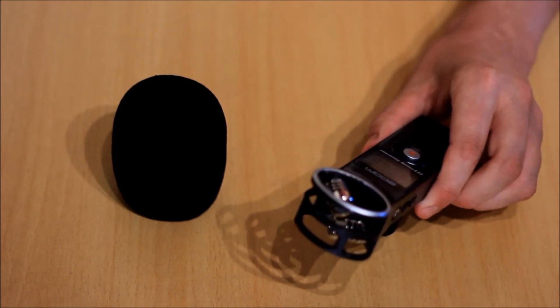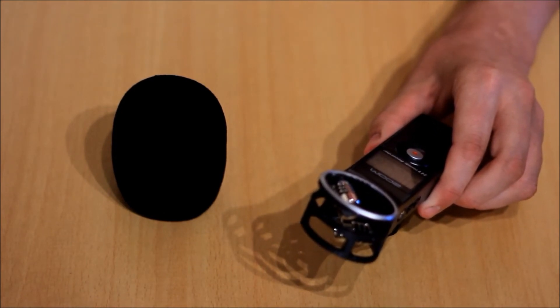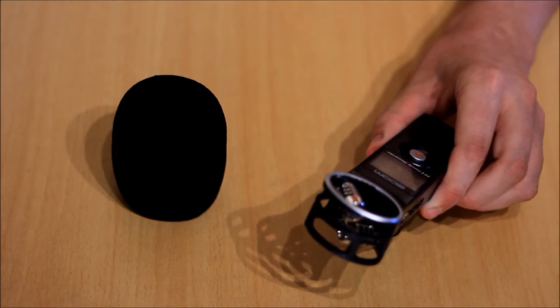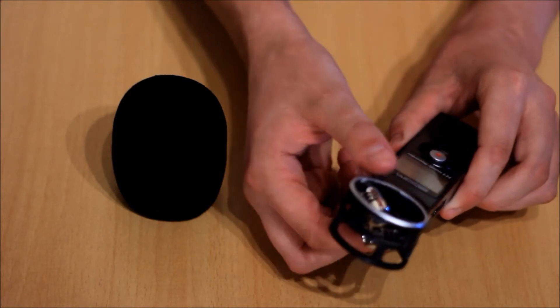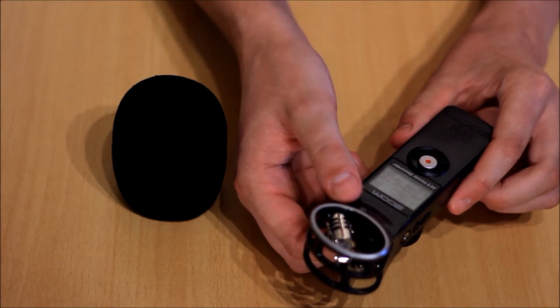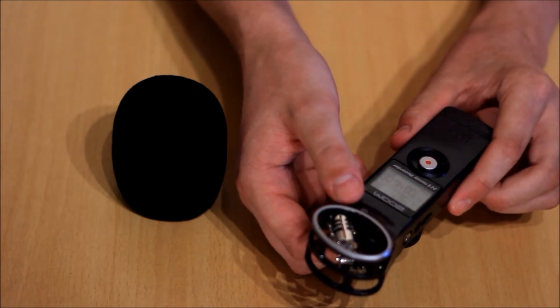The first thing you notice when you pick up the Zoom H1 is just how light it is. This is thanks to the plastic construction, which ensures maximum portability. On the front, we notice that there is a big red button — this is for recording. It's soft, so the microphone won't pick up the clicking.